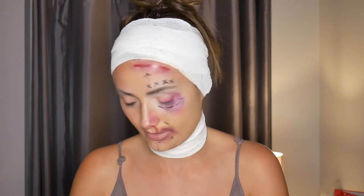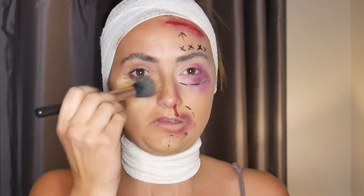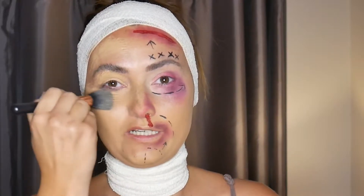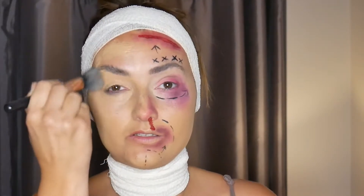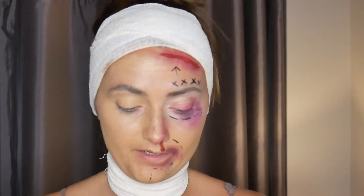I'm going in with my Mac Studio Fix in the shade NC35 and I'm just going to pop that all over my face. Remember to always blend it into your neck. I've already done half of my nose, so nothing too heavy, nothing too crazy — just like so. Foundation is on.